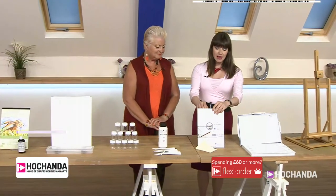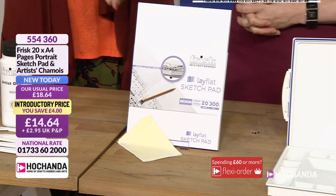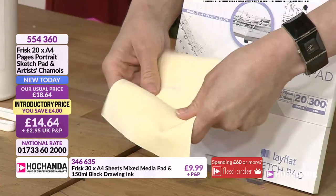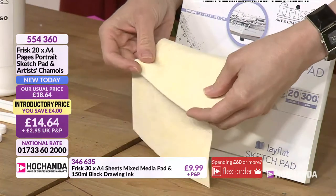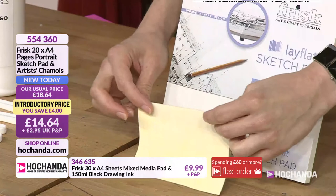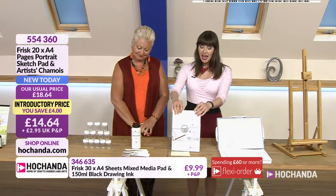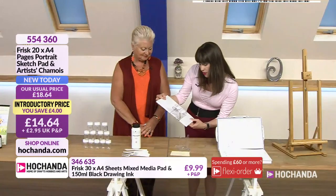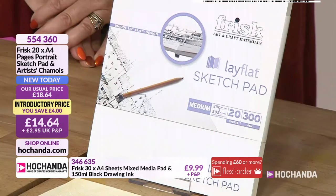Then we've got the sketch pad — A4 — and what do we use the chamois for? You can use it for blending with pencil or pastel drawing. It's the most lovely fine piece of leather — suede on one side, leather on the other, works very well for blending. Sharon's going to use it to buff some gold leaf. You're getting 20 sheets of A4 at 300 GSM for your sketch pad, plus the chamois. £14.64, item 554-360.